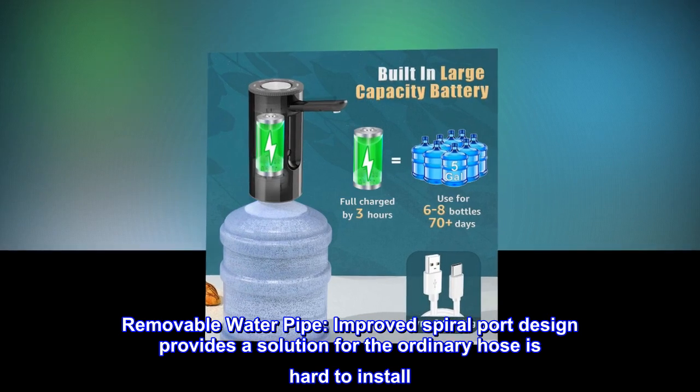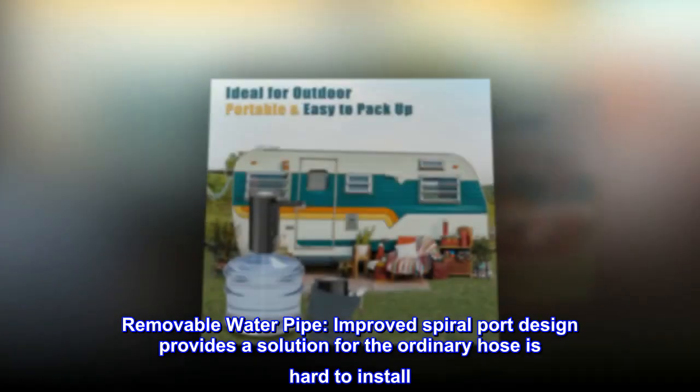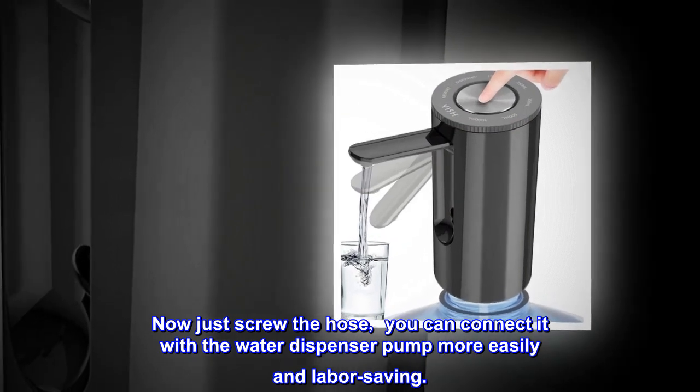Removable water pipe. Improved spiral port design provides a solution for the ordinary hose that is hard to install. Now just screw the hose and you can connect it with the water dispenser pump more easily and labor-saving.